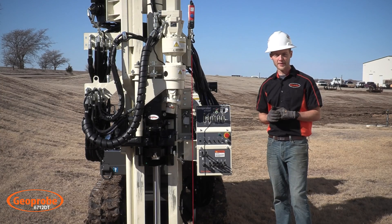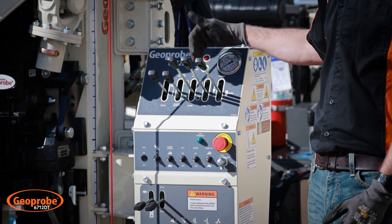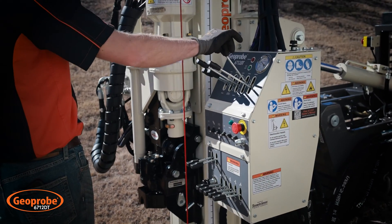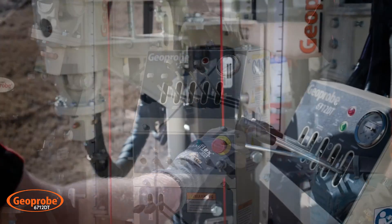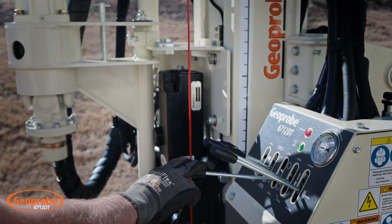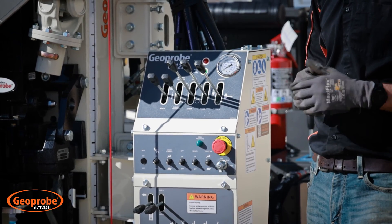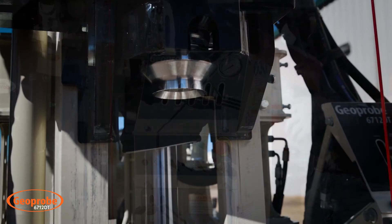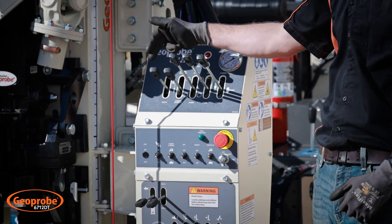Moving up to the top here, we have the working section of the control panel. We have levers for your hammer function, your probe cylinder up and down, your auger rotation, your hammer rotation in case you were doing any kind of concrete coring at the surface, as well as your main winch.